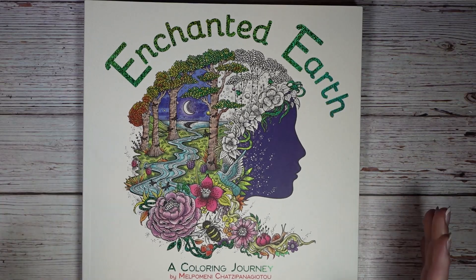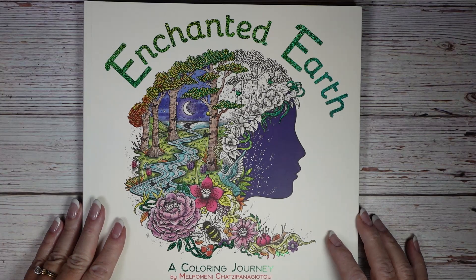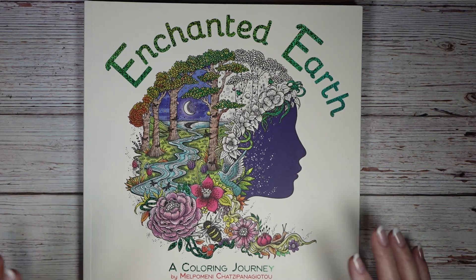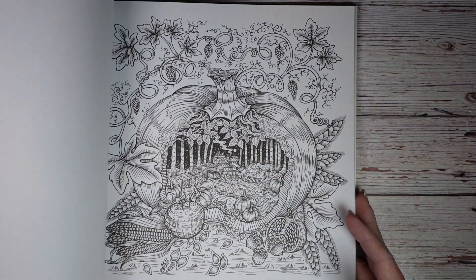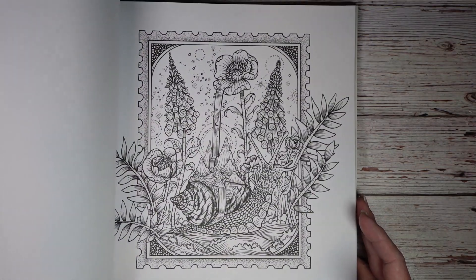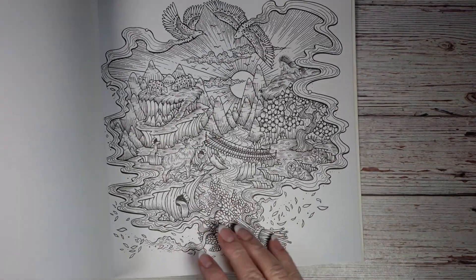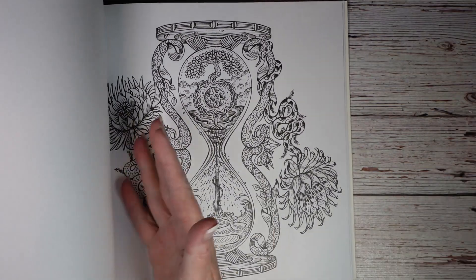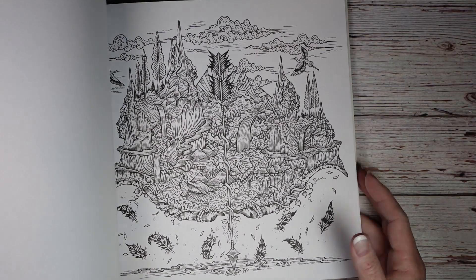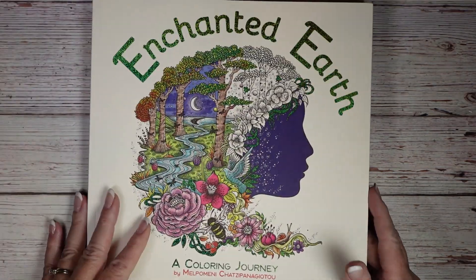On the opposite end, this is Enchanted Earth by Melpomene Chatzipanagiotou — I apologize for the pronunciation. She has some very intricate pages in this book but her art is just amazing. In my opinion it's quite unique — a lot of the pages aren't your typical spread or just a focal point; they have these different shapes, so to speak. I'm really looking forward to working in this book.